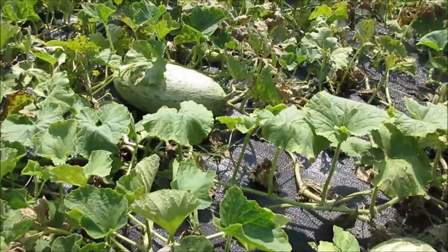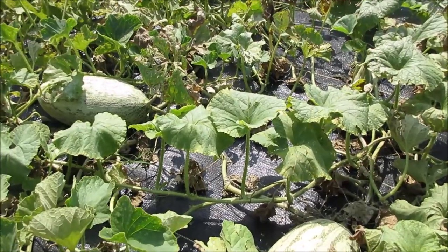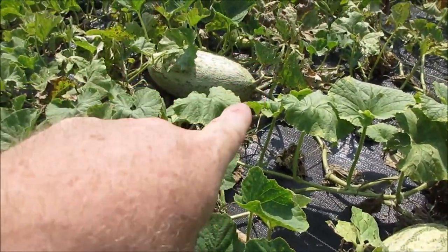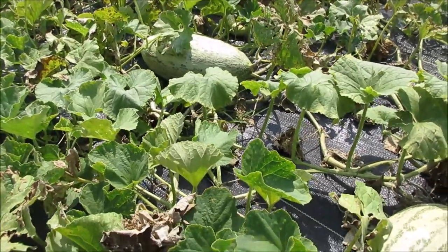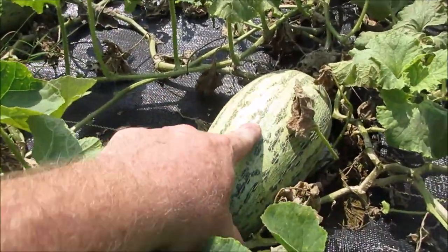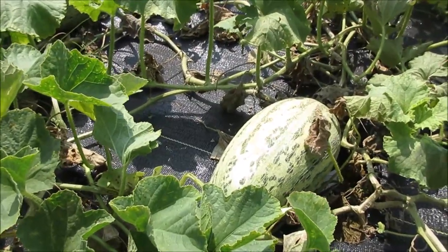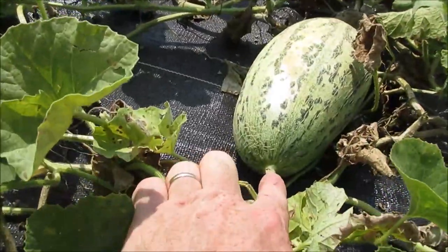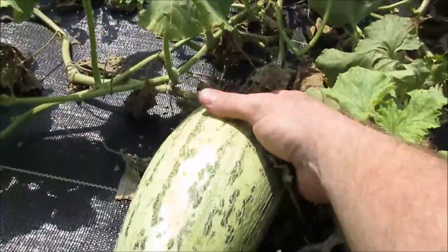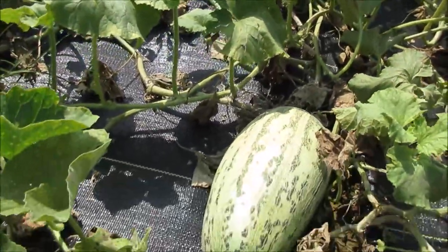This melon here is called a Torpedo — T-O-R-P-E-D-O — which basically means torpedo, and that's the reason it's shaped like that. It's a Russian melon — actually the Russians' favorite melon. You can tell it's starting to change color a little bit. These lines in it will get less clear and it'll get a duller appearance. I'll also be looking for a vine slip and some cracking as an indication of ripeness. You can also push gently on the blossom end — if it gives a little, you know it's getting close.